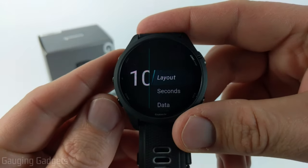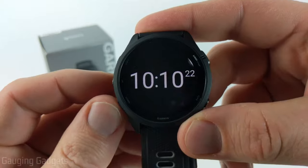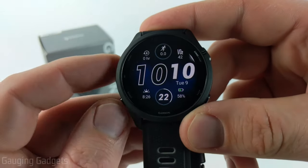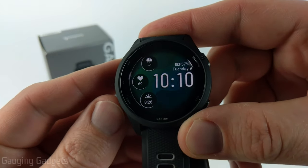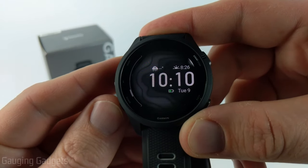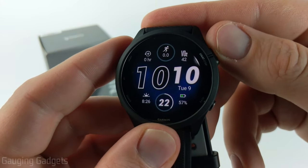Once you do that you'll have a menu where we can first change the layout of the actual watch face. This includes different types of designs and also different data sets that are available, so keep that in mind because we can customize all of that going forward. Just go through and select the one that you want. I like this one right here so I'm just going to select it with the start or stop button.